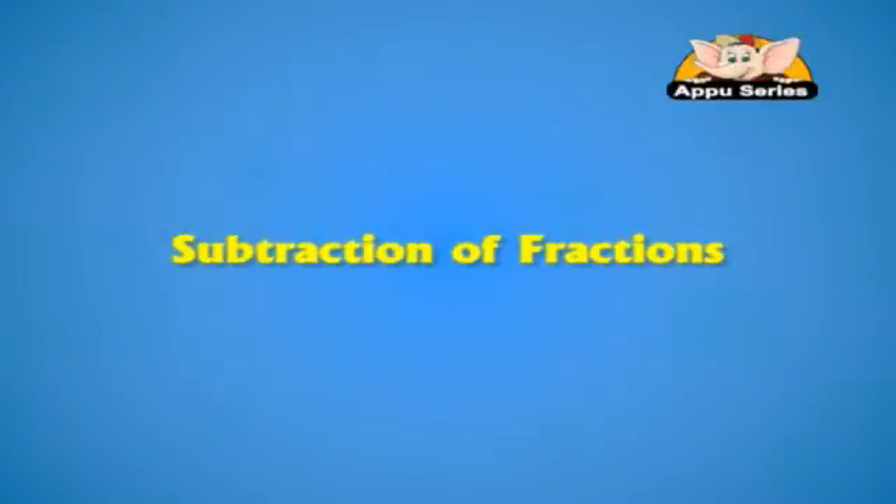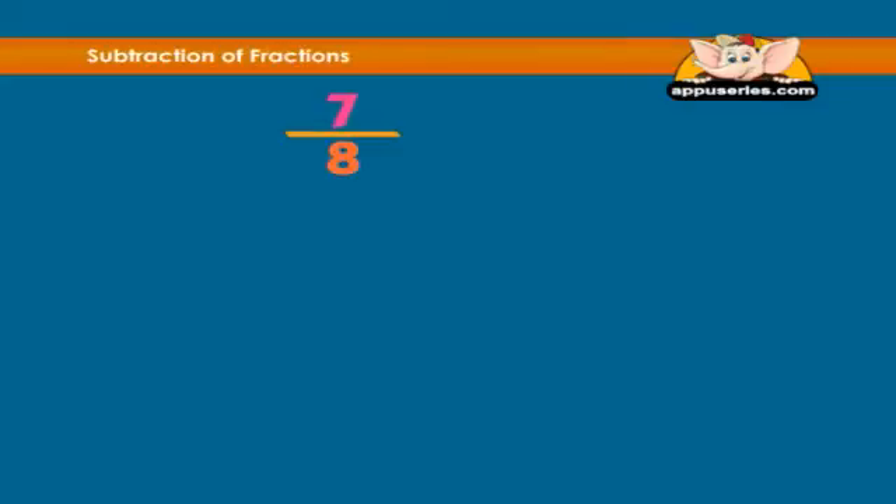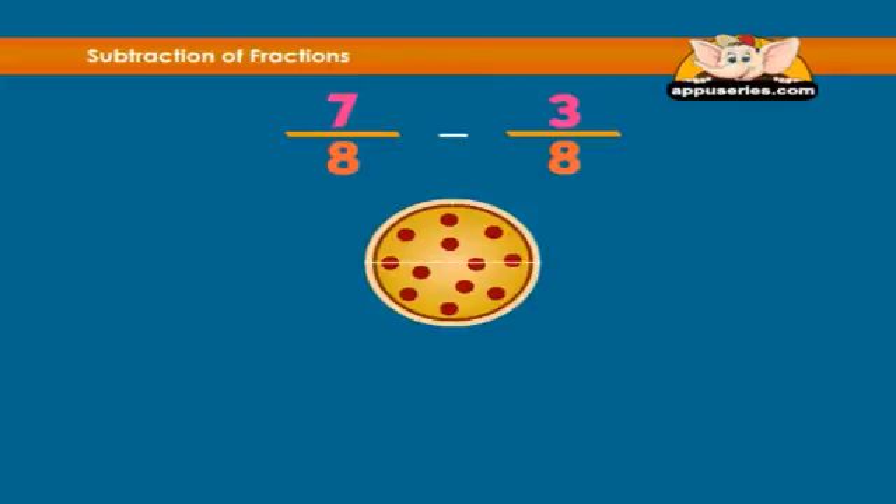Subtraction of fractions works a lot like addition. Just remember that the denominators always must be the same. Let's try 7 over 8 minus 3 over 8. Let's look at a pizza cut into eight pieces.